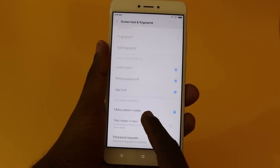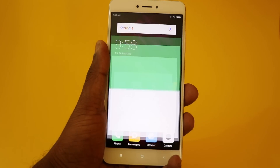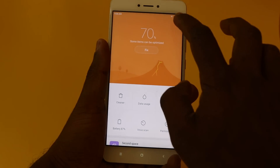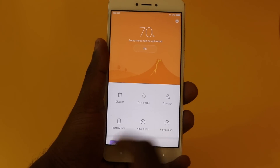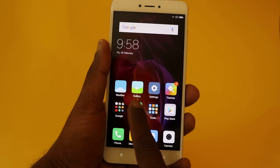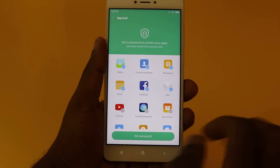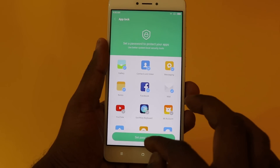To use app lock, go to Security, there's an App Security option. Find the app lock, turn it on — it lists all the apps. Choose the apps you want to lock.